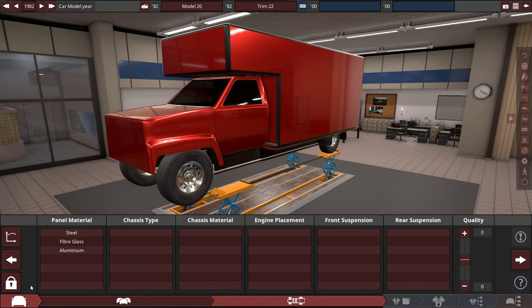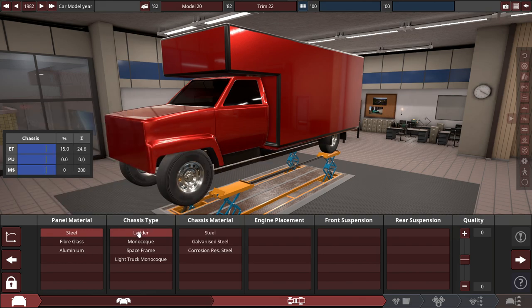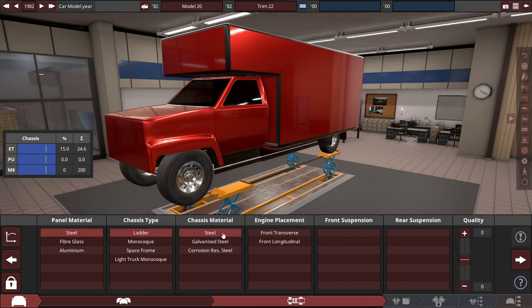So for the panel material of this truck, which pretty much goes like any other 80s truck would have, let's do steel panel material with the chassis — a ladder chassis. Might as well, for the sake of cost, regular steel.